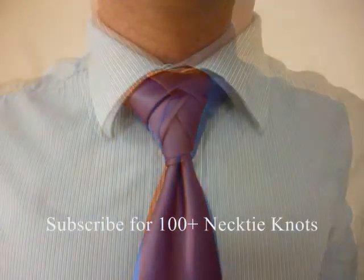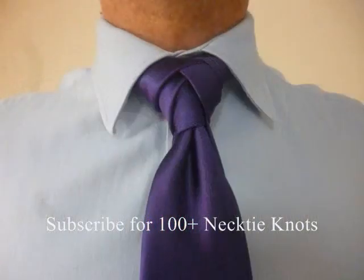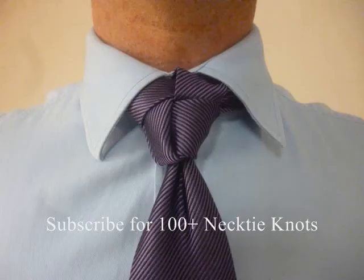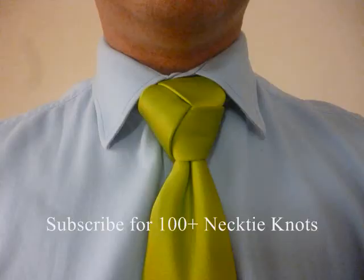There we go. A really easy knot to do if you want to start doing inverted knots and using the little end to tie knots. The Atlantic knot is a great place to start. It's still a very simple knot. It tends to loosen up a little bit, so you might be adjusting throughout the day. My name is Patrick Novotny. This is my YouTube channel. I'm doing how-to videos on every single necktie knot known to man. So subscribe if you want to. Thank you so much. I'll see you next time.